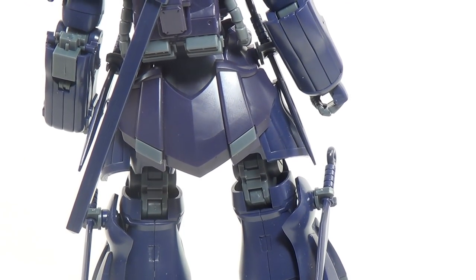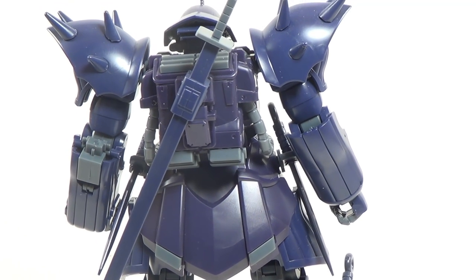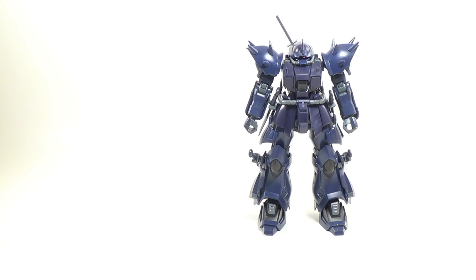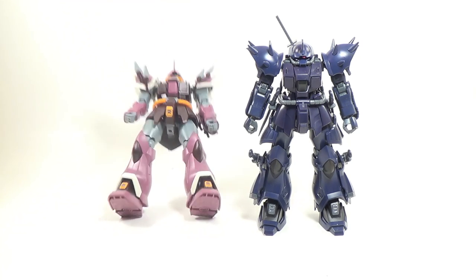I do love the design of the Efreet from the get-go, and the new changes they made for the Noct look fantastic. This kit's based off the high-grade Universal Century Efreet Schneid, so before I go any deeper into the details of this kit, I think the best thing I could do is pull in my own Schneid for a little comparison.